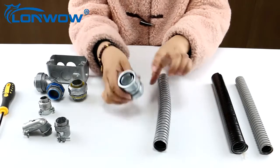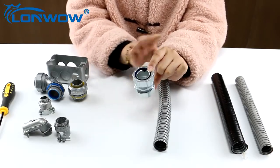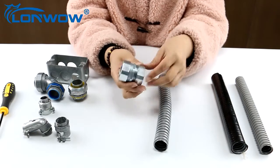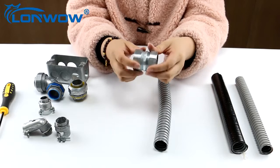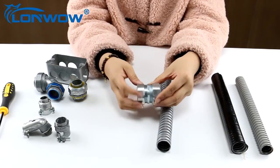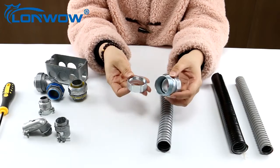This is our flexible conduit coupling. It can connect flexible conduit with conduit. Now I will show you its fittings. This is the bushing.